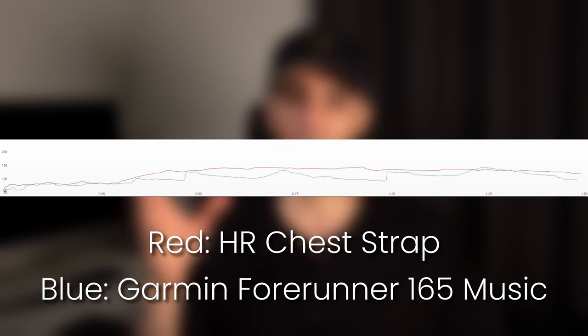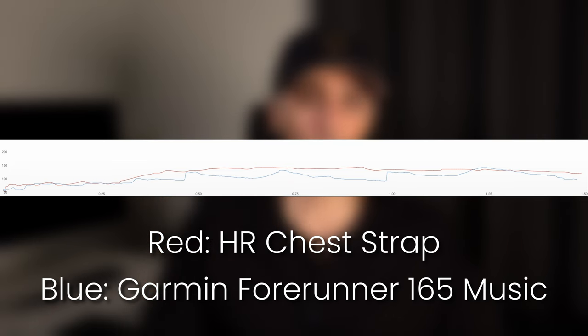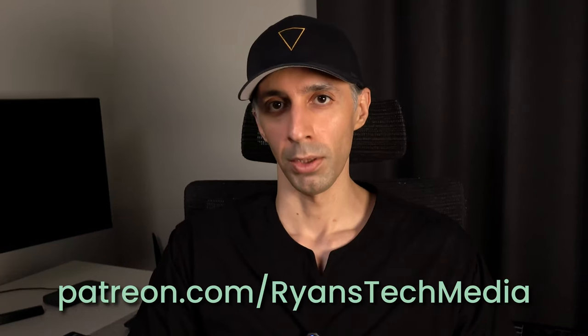Garmin's latest HR sensor is Elevate version 5, but this watch ships with version 4. I don't have a problem with that — based on my previous experience, that older version can also be quite accurate. But when it comes to this watch, I'm a bit disappointed with its accuracy; in fact, that's my biggest complaint. I typically do three kinds of HR accuracy tests: a sprint test, an HR max test, and a long-term HR stability test. At least when it comes to my sprint test designed to test sensor reactivity, I didn't like the results — the heart rate fluctuations were significant compared to my heart rate chest strap, which gives me values closest to actual heart rate.